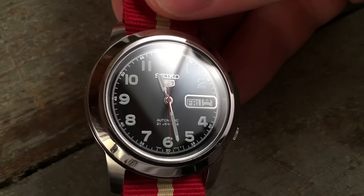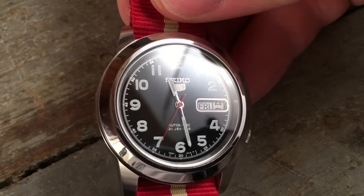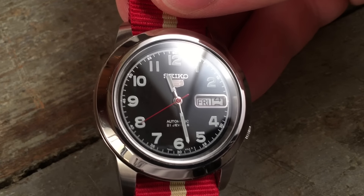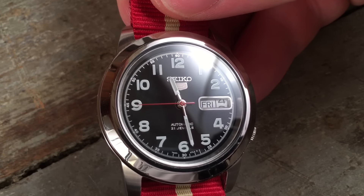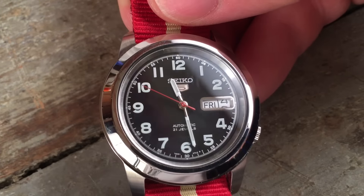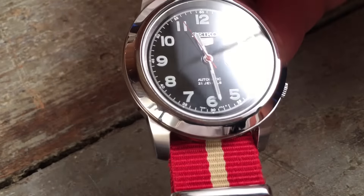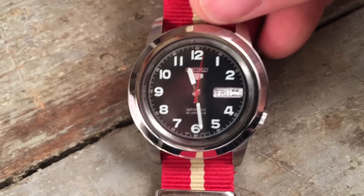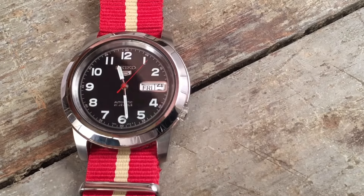You might have a hard time noticing this except in a very specific kind of light. The dial itself, in addition to being glossy, is gilt. I don't mean to say that this is actually a gold or silver dial painted over — all I mean is that there's been a metallic paint applied for each of the hour indices as well as the track surrounding the dial. It's also gilt for the 'automatic' and '21 jewels' text, and this gives the watch a surprising amount of depth that you do not find at this price range.